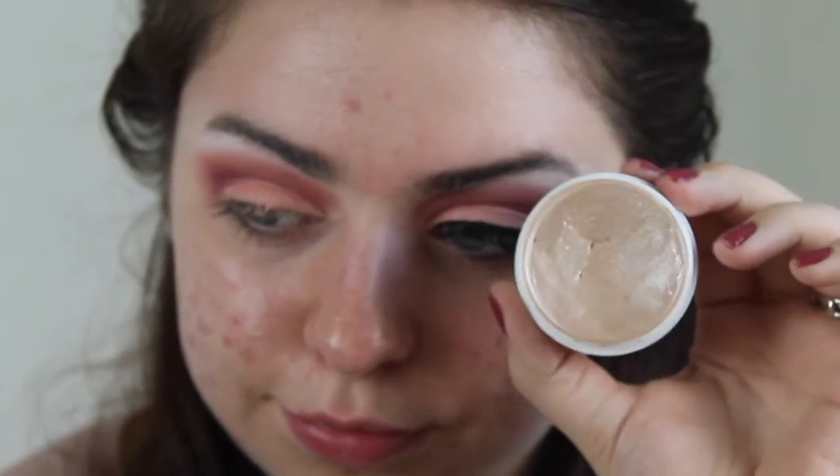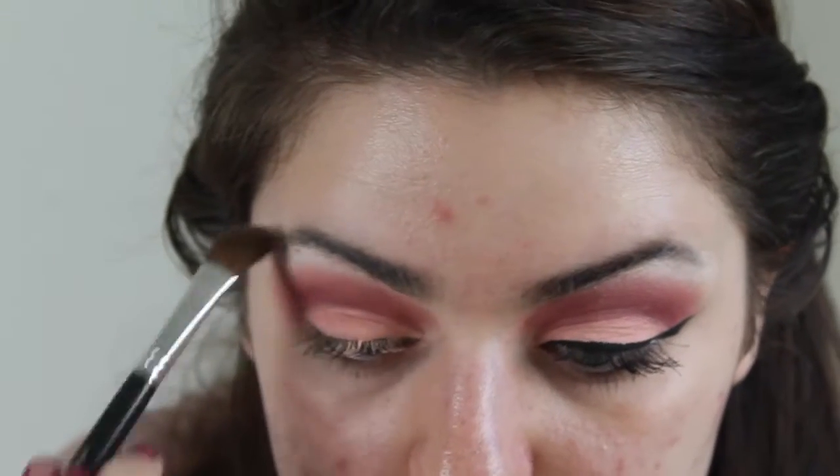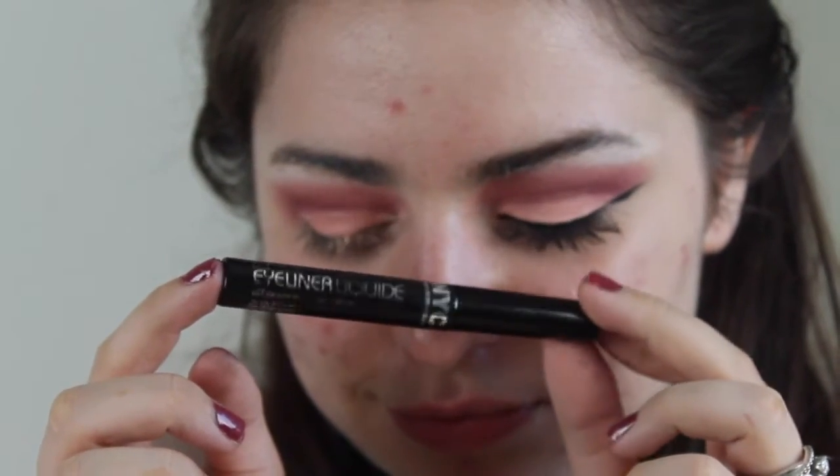Now I'm taking ColourPop Spoon — this is a highlighter — and I'm going to dust that over top of my highlight. Now I'm taking the NYC Liquid Eyeliner in the shade Extreme Black, and I'm going to create my wing.